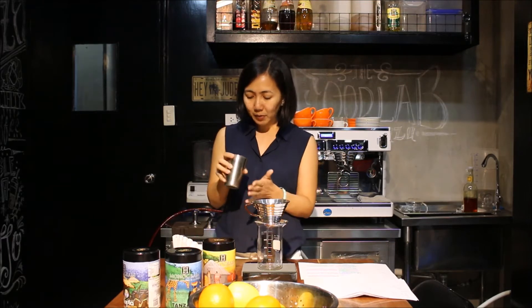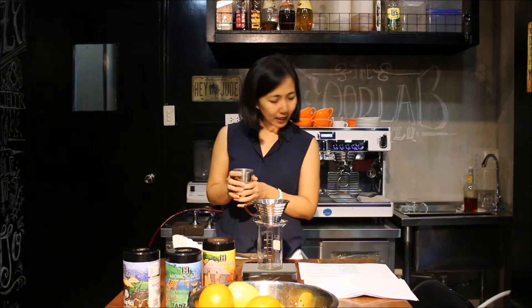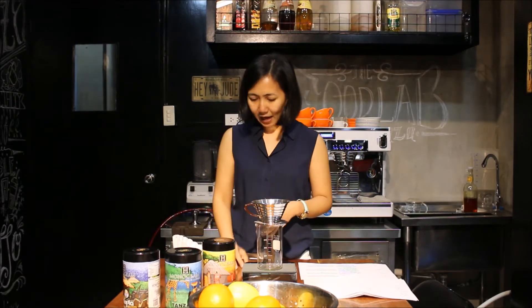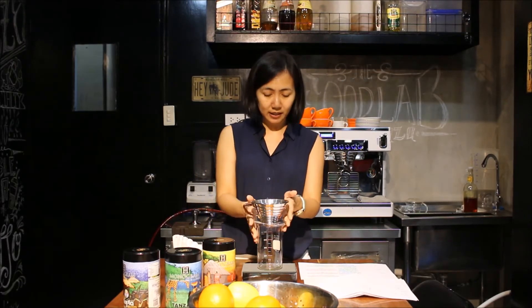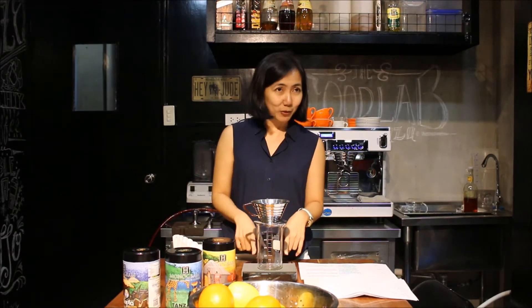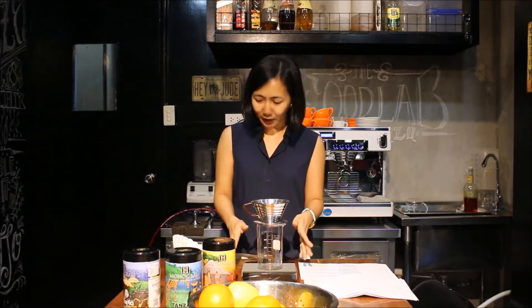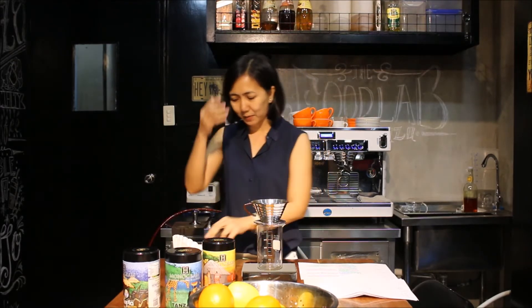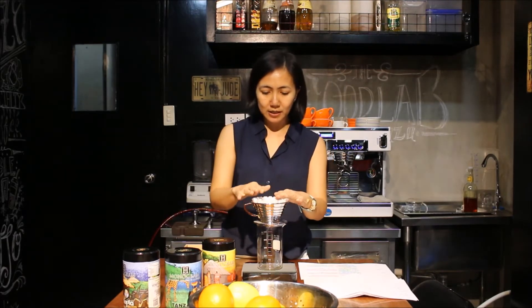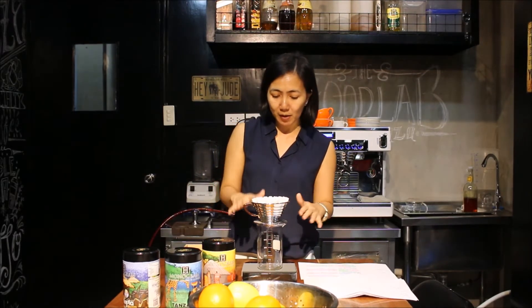I have already here prepared and ground 20 grams of the coffee beans and I have all the things here. This is called the Kalita Wave. An important thing that you have to have when you are preparing or brewing coffee is the timer.